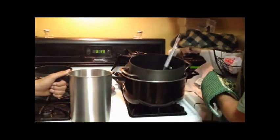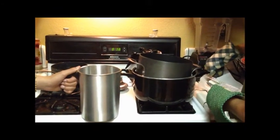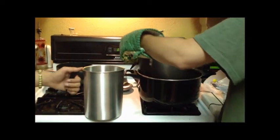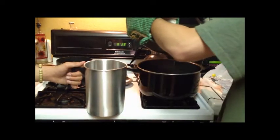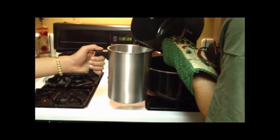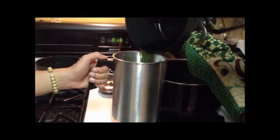Now, the slower you pour the wax into another container, the less air bubbles it will have. But also, the hotter the wax is, the smoother it will be. So you have to be very careful when pouring this. Once again, it is pretty hot.